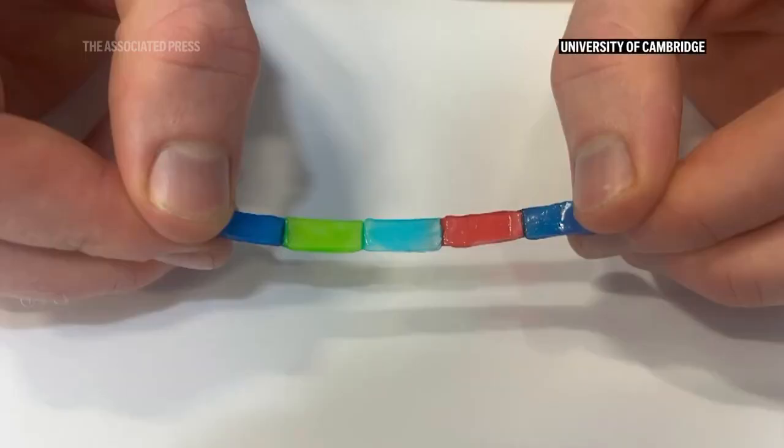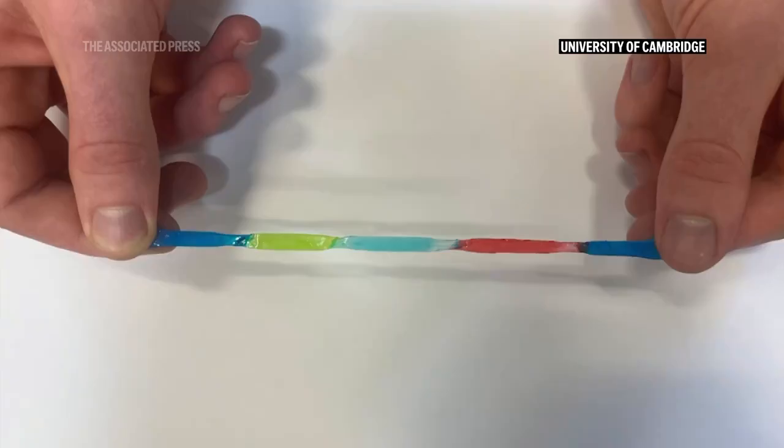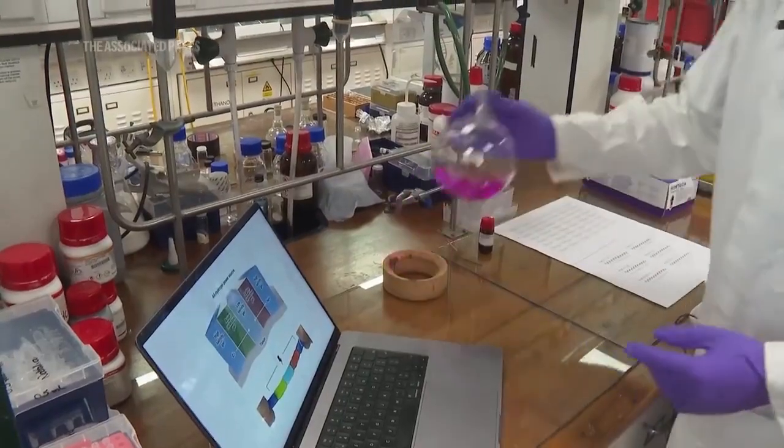The way we did this was by making hydrogel materials that are ionically conductive, and by mimicking the electric eel we were able to make a power source out of these hydrogel materials, which are both soft and stretchy, sort of like our brains, which reduces any inflammation or scarring that the body may have.